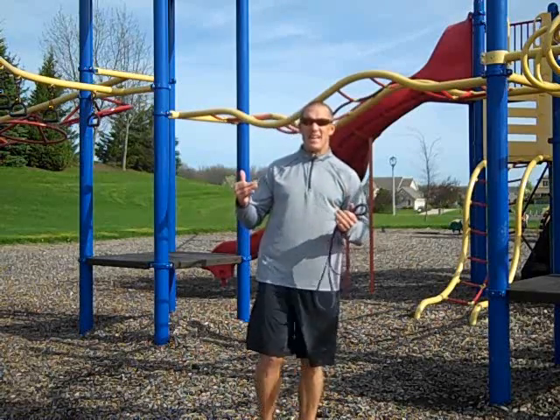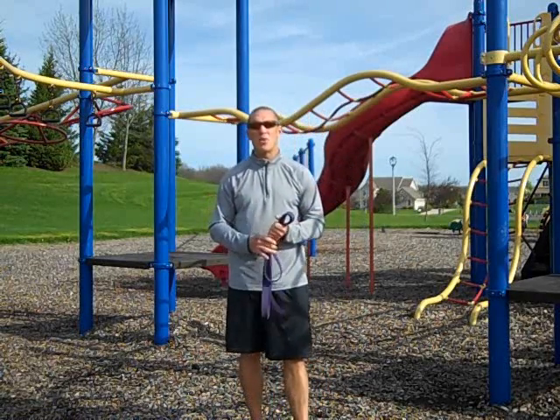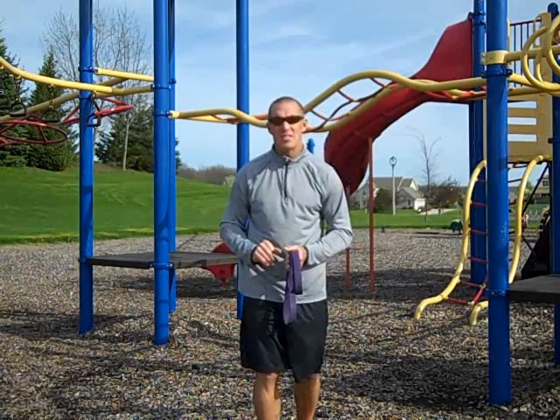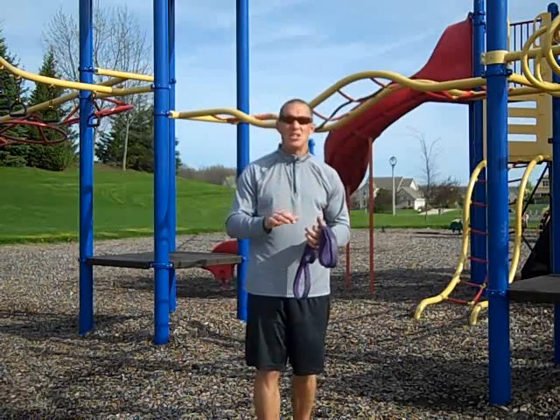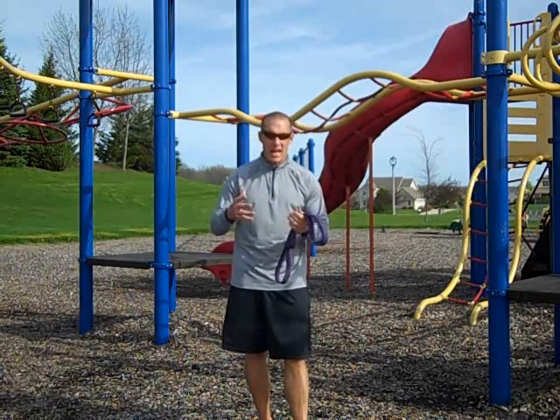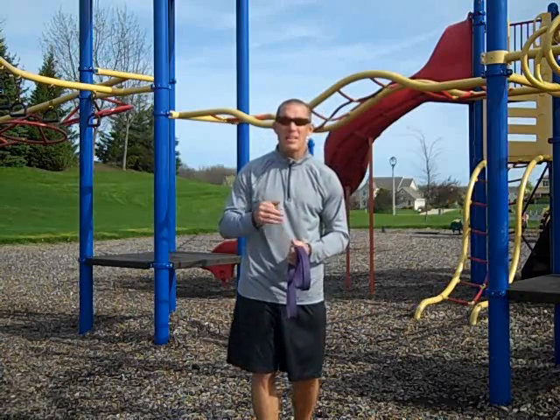The other thing is, what if it rains? What if the weather gets inclement while we're training? No big deal. Most playgrounds have shelter houses, so now you can find a shelter to be underneath. The good thing about that is you can do attachment-free training with your bands.